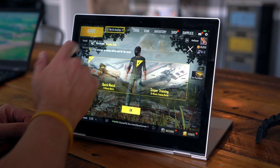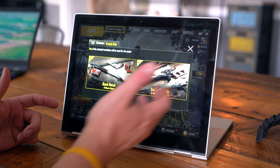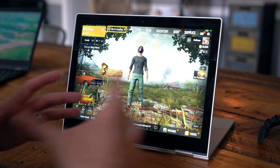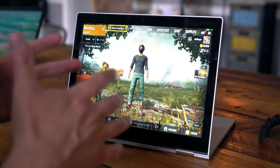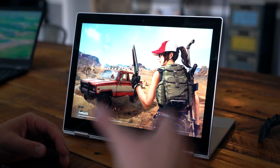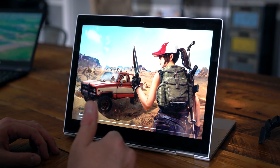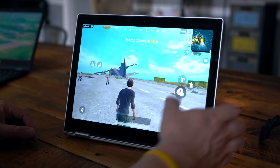Let's jump in real quick — we'll just do an arcade match. They have this new thing; it looks like quick match or sniper training. With sniper training, it opens the map up quite a bit so you have time to grab your stuff and work on sniping, versus the normal seven to eight minute match where they drop everybody into a really tiny circle. The quick match expands that circle out just a little bit.